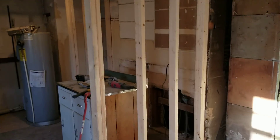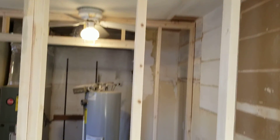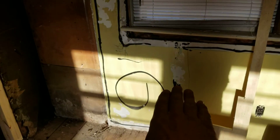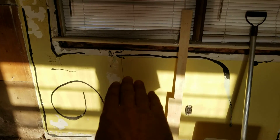The stove will be first right here with the microwave above. Next to that in the corner will be a Lazy Susan, and then next to that under the window will be the sink.